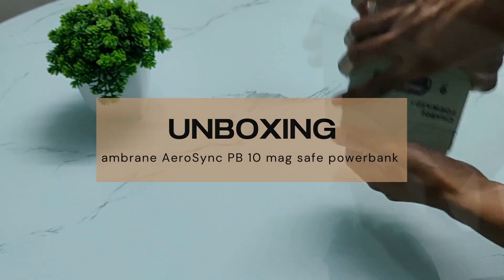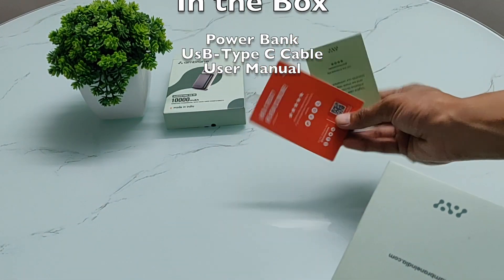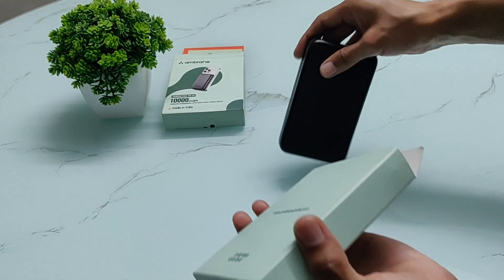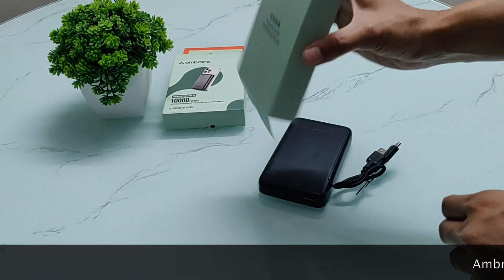So let's open the box and see what we are going to find in it. The first item is the Instruction Card and User Manual. After this, we have the power bank itself, and with it a USB to Type-C cable.